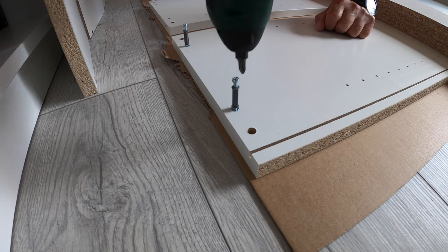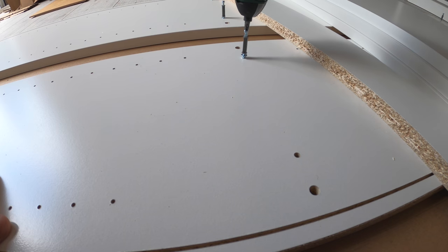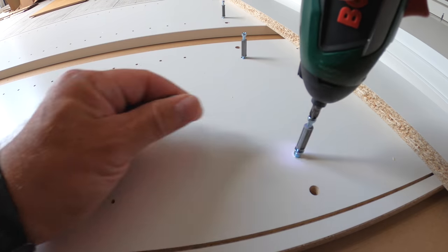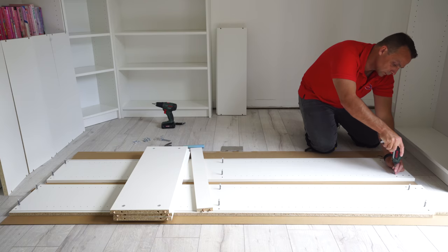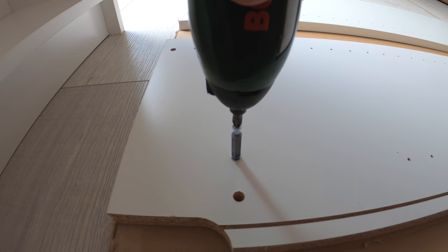Exactly the same for the other side panel: two on the top, two on the middle with the screw going in just until the stopper, and exactly the same on the bottom — two screws secured in.